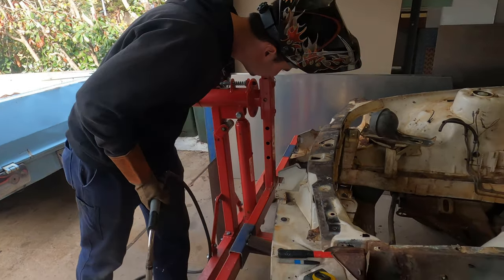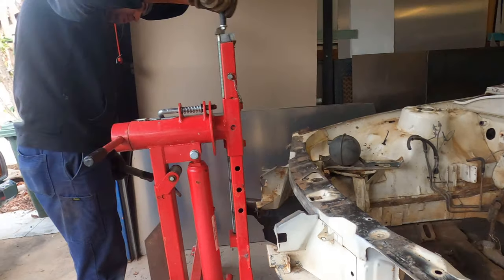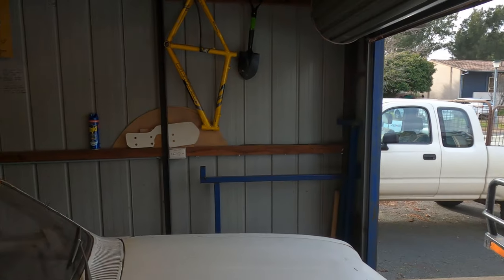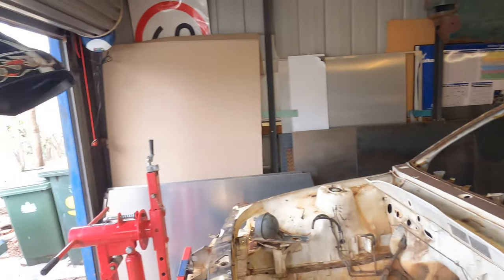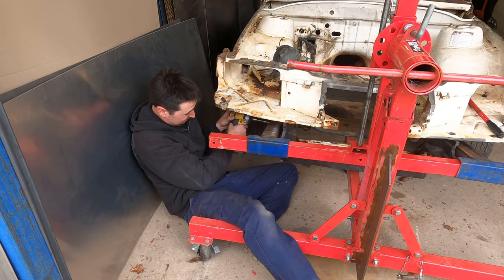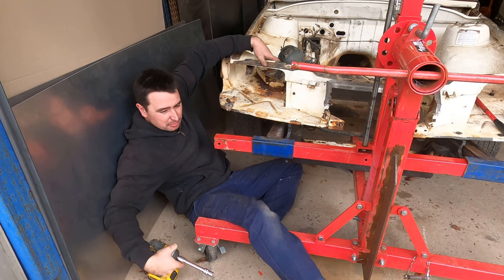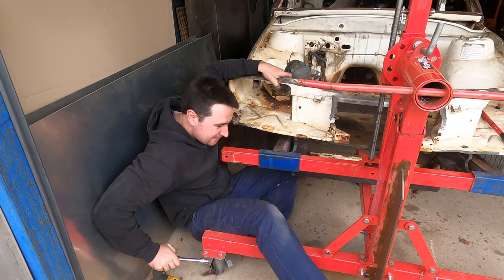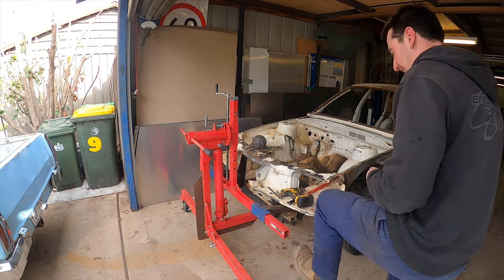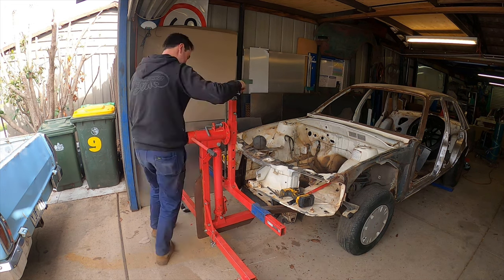Couple of front mounts - should hold it. We've got a special guest today, haven't we Tom? Is that Bill? Cross thread is better than no thread, eh Tom? It doesn't matter - it's tight. It could be an inch in a mile. Tight's tight.